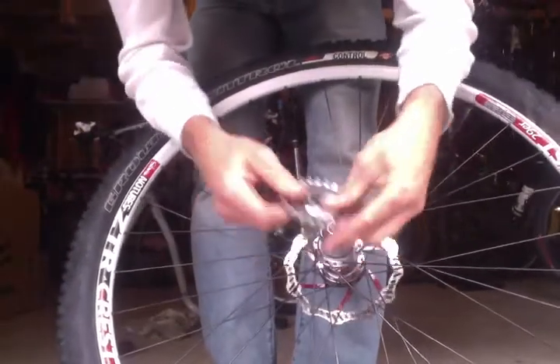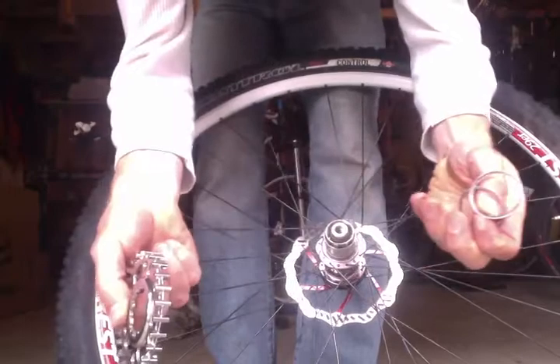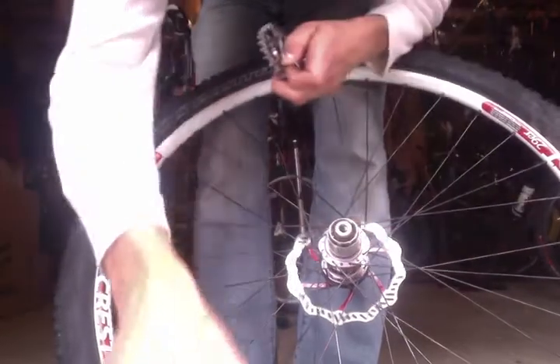So here's my spacers and here's my cog. Hope that helps. Enjoy your single speed.